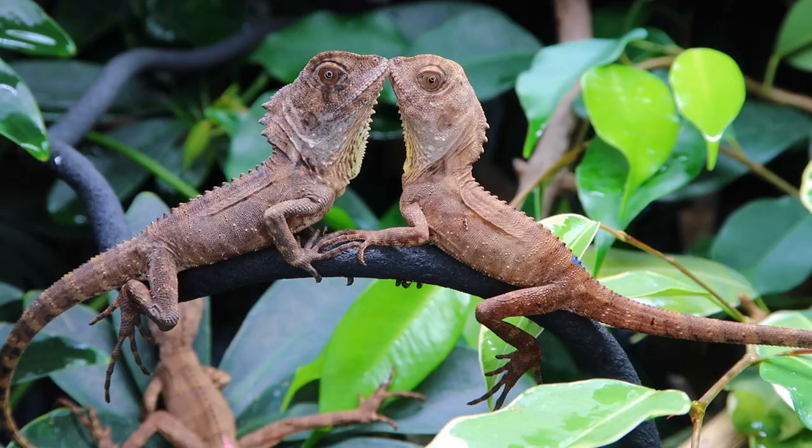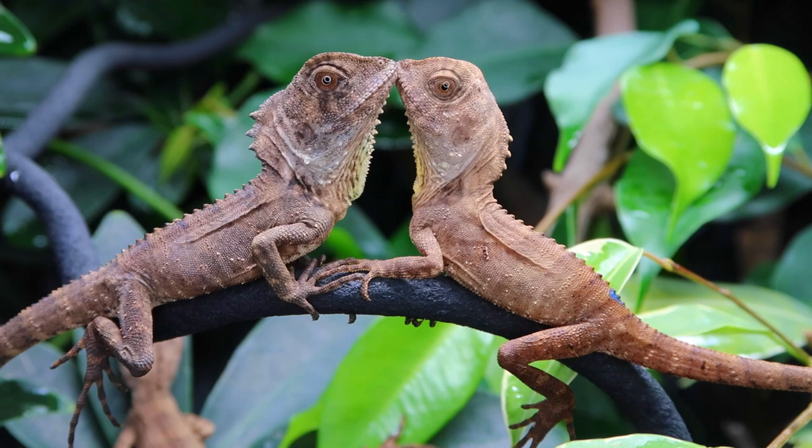As long as they have some good climbing space, they'll use it. I get a lot of messages from people having trouble with their young Boyd's Forest Dragons. Problems with young Boyd's usually come down to two main factors: hydration and temperature. These guys are very prone to dehydration if they're not getting adequate water.